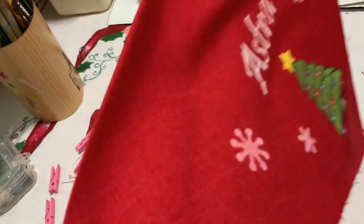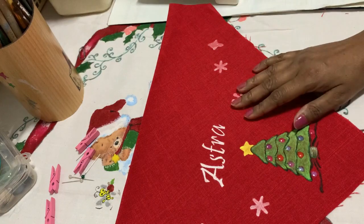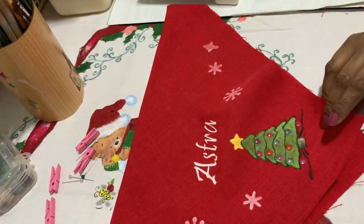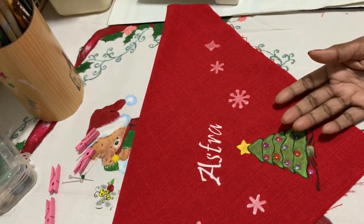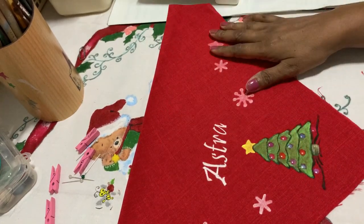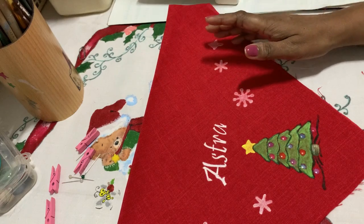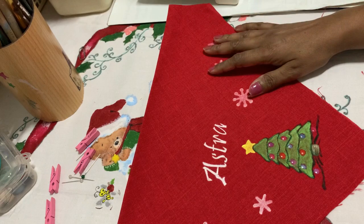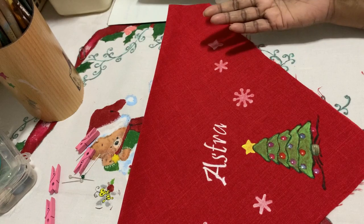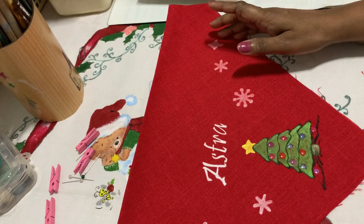First, we take a square piece of fabric — this one is a Christmas theme. You take a square however large you want: if it's a big dog, approximately 18 inches; if it's small to medium, 15 to 16 or 16 and a half inches.